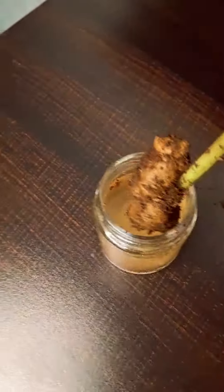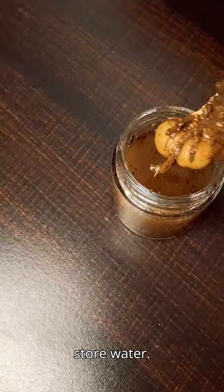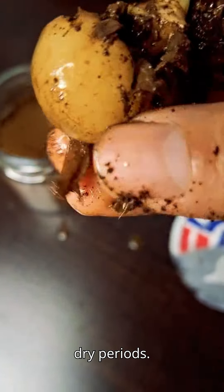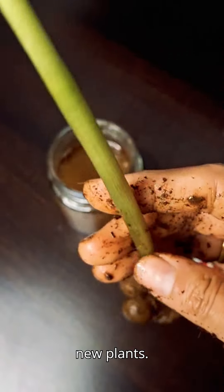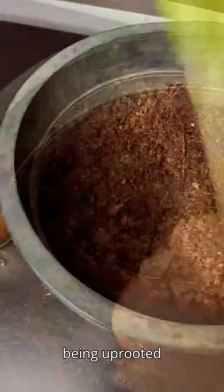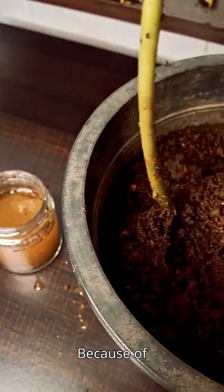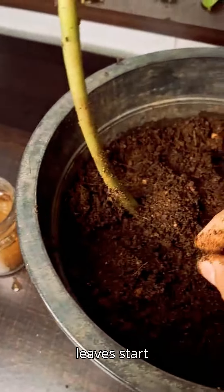Here you can see the rhizome — remove it carefully. The main function of rhizomes in ZZ plants is to store water. These underground potato-like structures act as reservoirs, allowing the plant to survive dry periods. Rhizomes can produce new shoots which can grow into new plants. The horizontal growth of rhizomes also helps anchor plants in the soil and prevent them from being uprooted by wind or erosion. Because of these rhizomes, the ZZ plant requires less water. If you add more water, the leaves start becoming yellow.